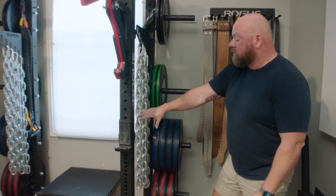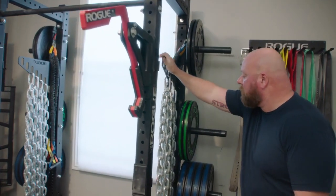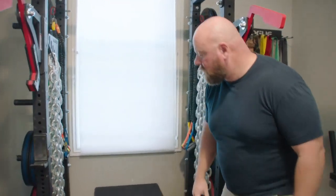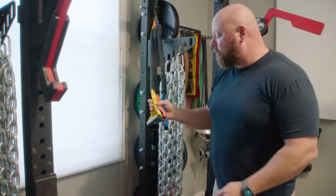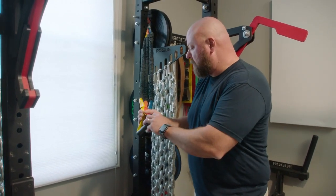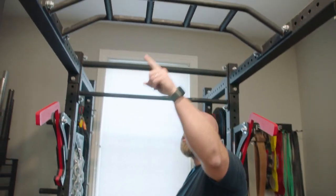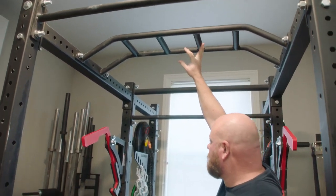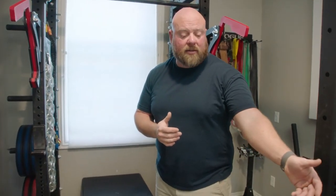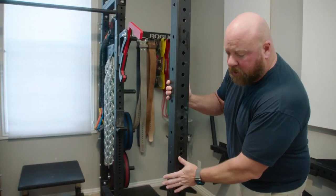I've got my box up here, which I use almost exclusively for box squatting — it's also a nice place to sit between sets. We've got our chain holder here with all of our chains for accommodating resistance. And then last but not least, back inside the rack, we've got our crossover symmetry bands that we use just for some shoulder prehab and rehab. It warms up my shoulders and rear delts. After years of competing in strongman and powerlifting, my shoulder gets kind of beat up, so this just makes me feel good — I do these between my warm-up sets of press and bench. We've also got a pull-up bar, normal pull-up bar plus the neutral grip handles. We can deadlift inside the rack and outside the rack, and we have space outside the rack to do power cleans and snatches, because we've got about 5 feet between the back edge of the platform and the front edge of the rack.